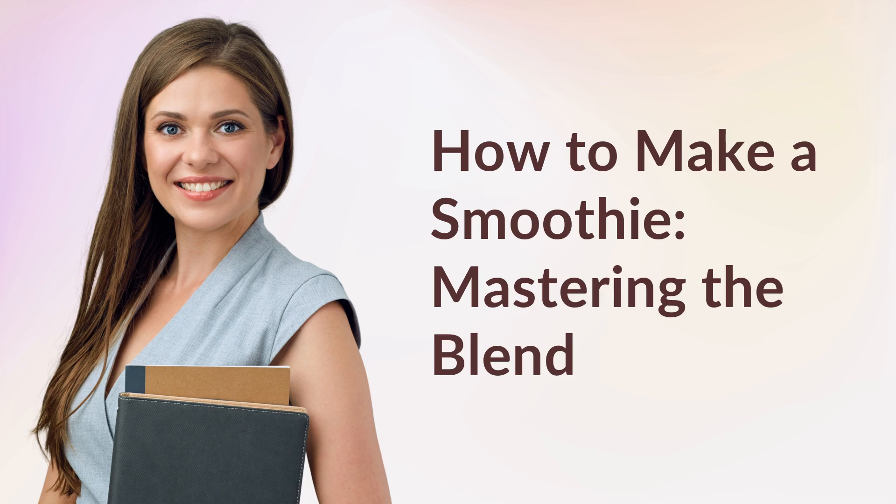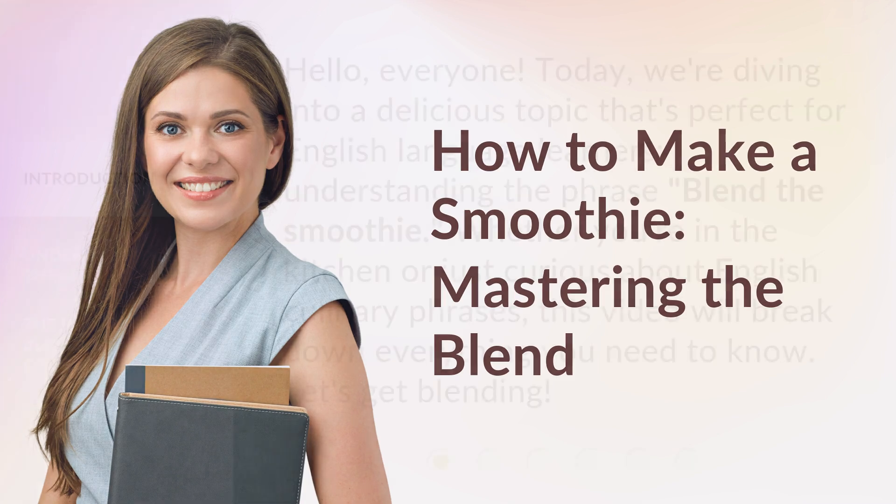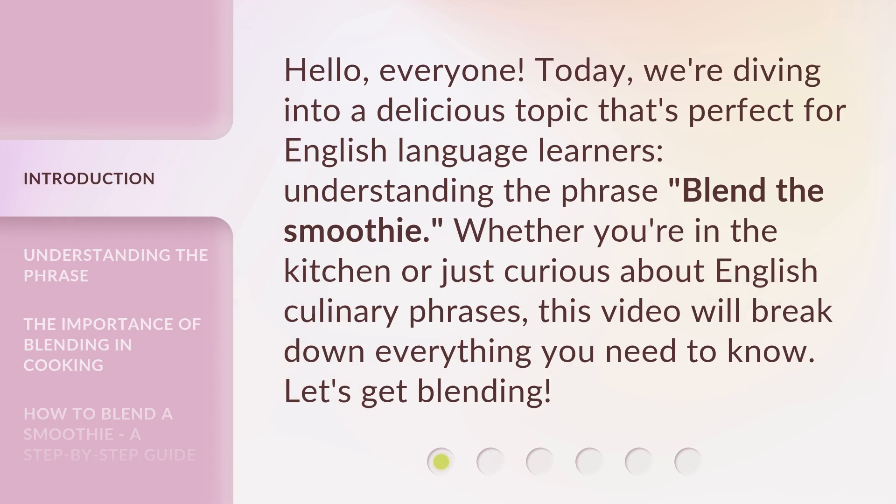How to make a smoothie: mastering the blend. Hello, everyone. Today, we're diving into a delicious topic that's perfect for English language learners — understanding the phrase 'blend the smoothie.'